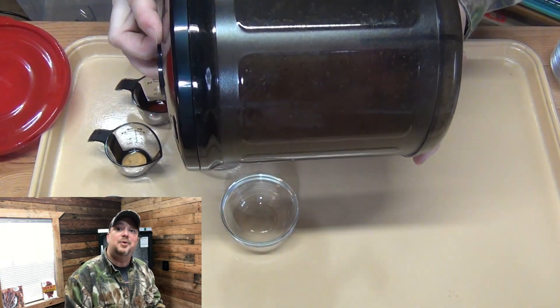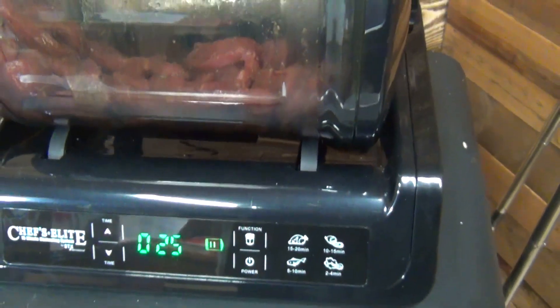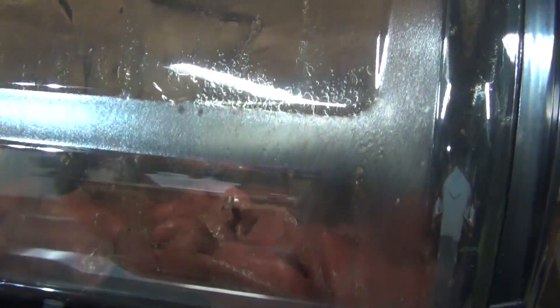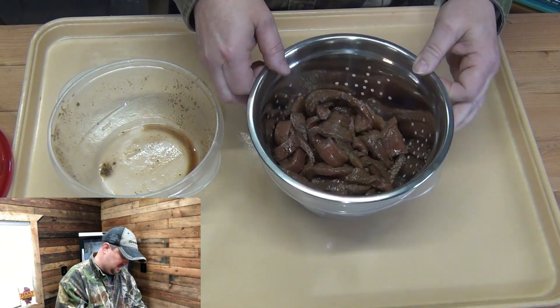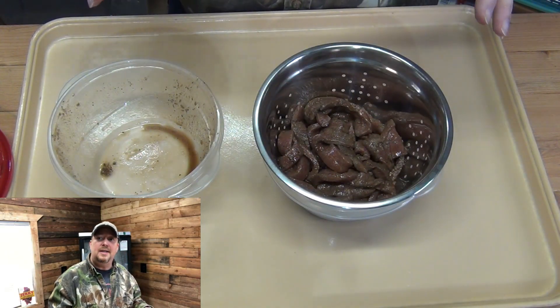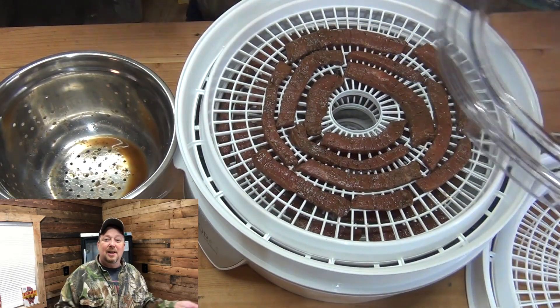Then we're going to place it in the Presto dehydrator, and four hours later we're going to have jerky. All right — espresso coffee jerky. We're going to let that sit inside this colander right here for a little bit and let all that juice drain off. It's going to help everything dehydrate so much faster. We've got our trays loaded up here, now we're going to put the lid on.